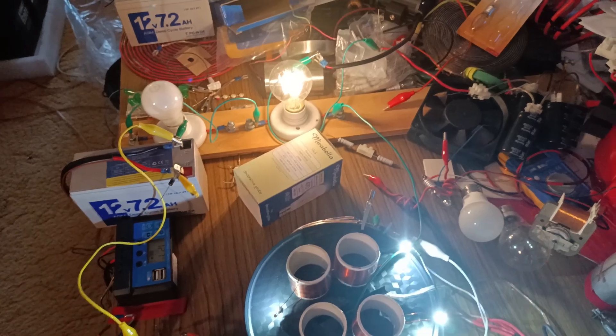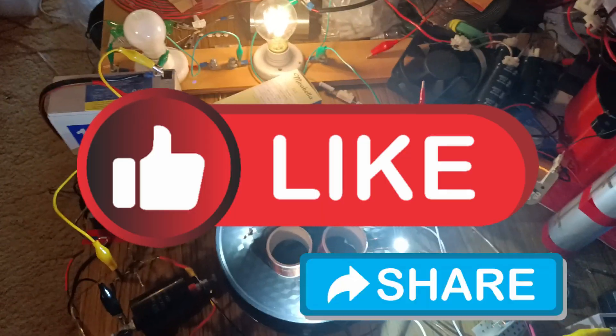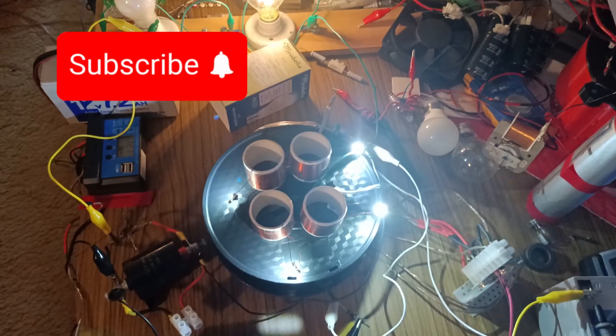My back's killing me, I've got to go. Thanks for watching — please like, share, subscribe. Have a nice day.